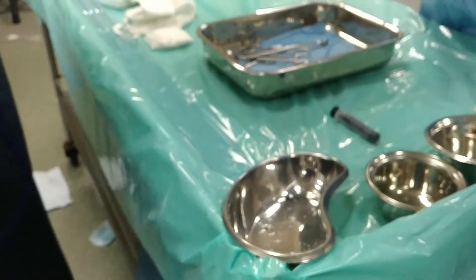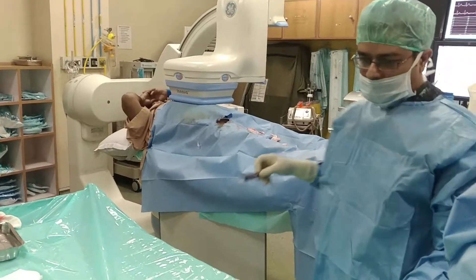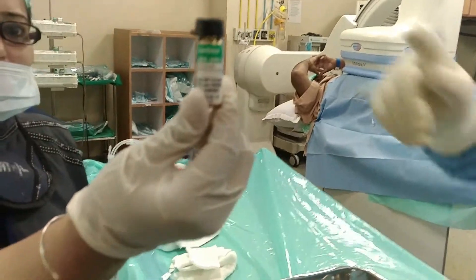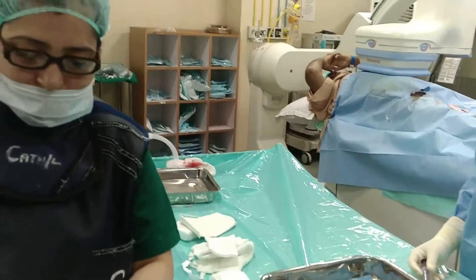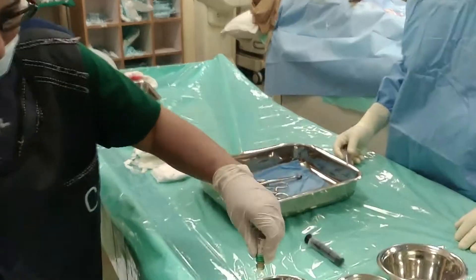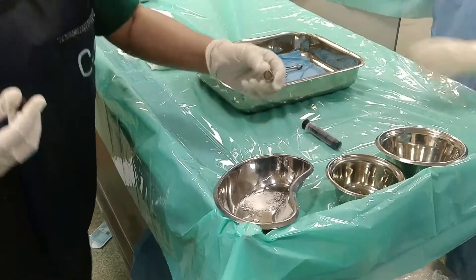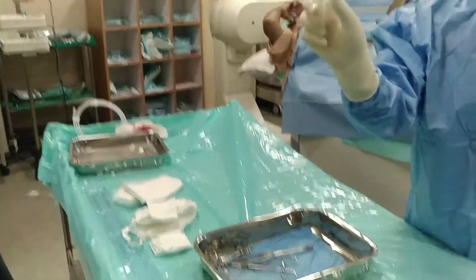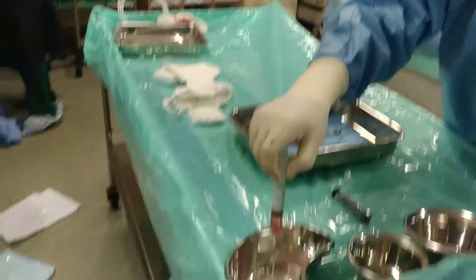Now we are taking PVA particles, 350 to 500, Boston Scientific. Put all of it in. Now put in some contrast — 8 to 10 cc of contrast into it. We need 2 luer-lock syringes and a 3-way to mix it.